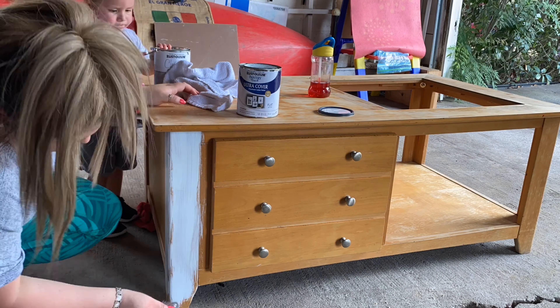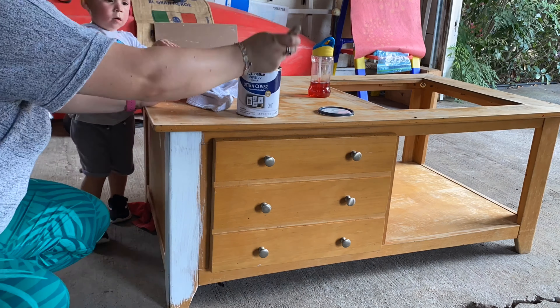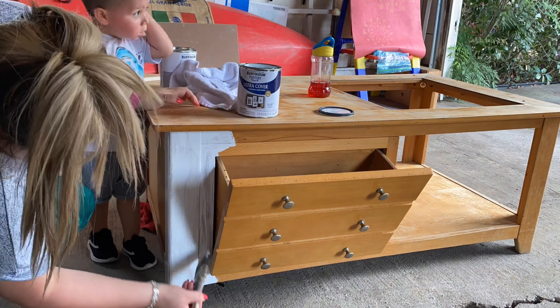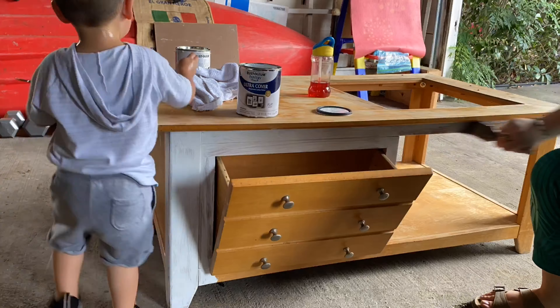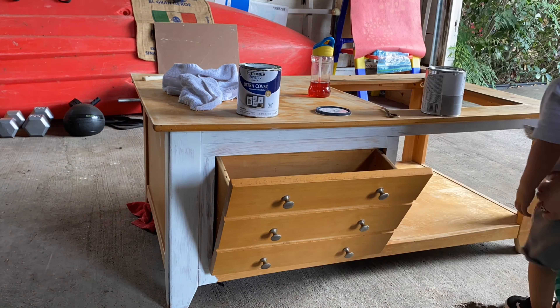I ended up not finishing the full dresser. I started painting and decided we were just going to take it inside to finish because it was going to rain and I didn't want it to get all nasty.